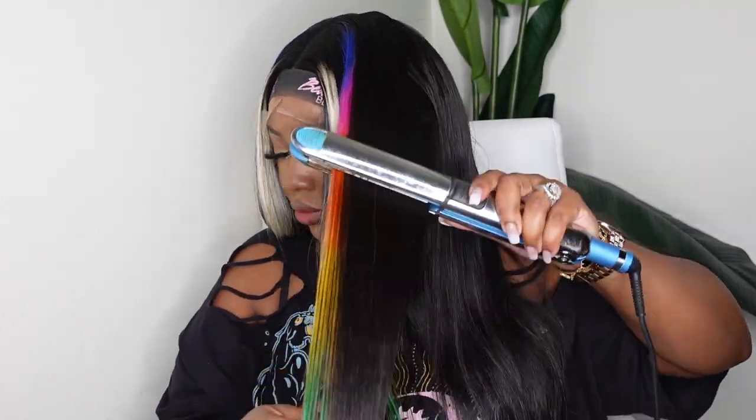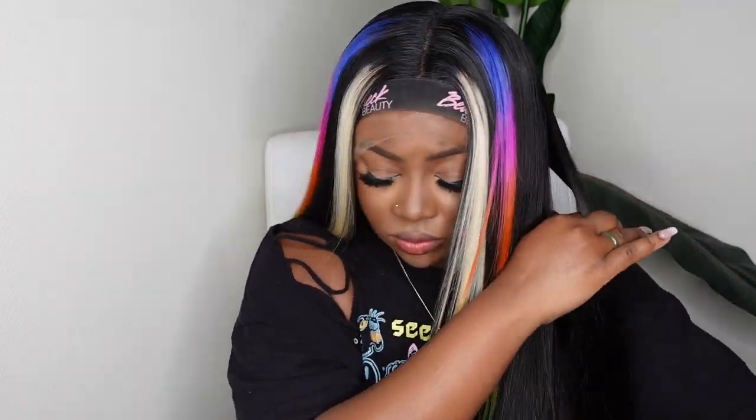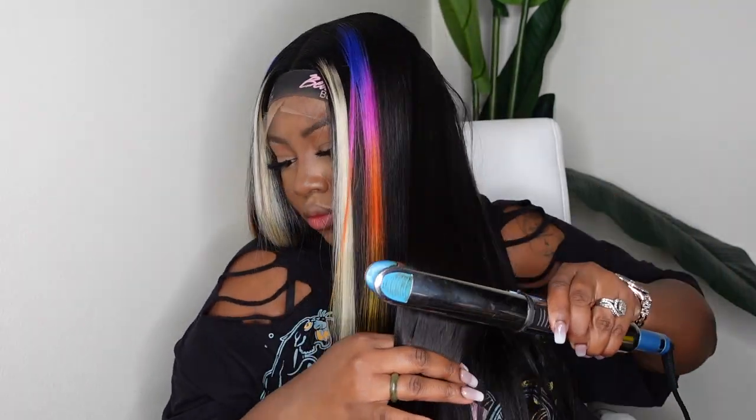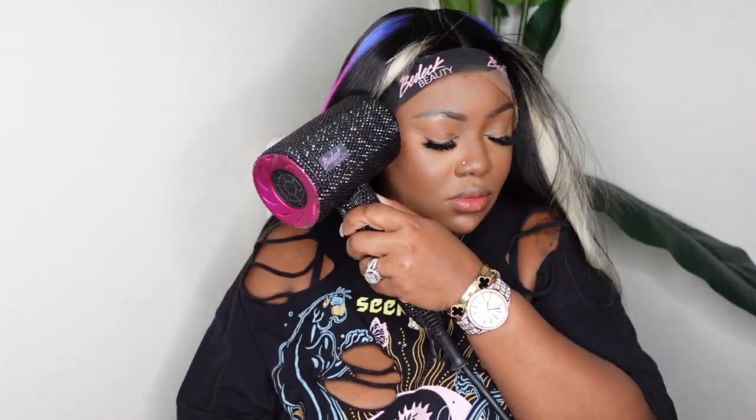I am using the flat iron paired with a rat tail comb. You make sure the hair is straight, going in medium-sized sections to really get a good press. It's going to look super silky. The lace is definitely not dry yet so I'm going in with the blow dryer to help speed up the process — and look how beautiful that hairline looks. It looks absolutely beautiful, natural, high quality. I'm definitely impressed.